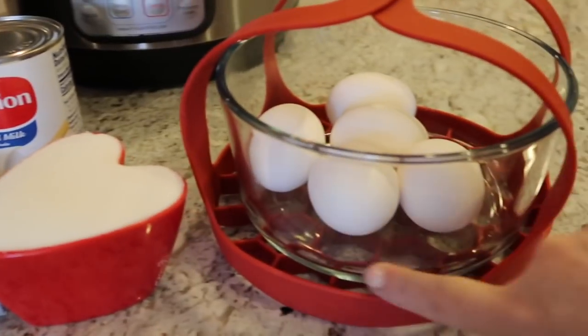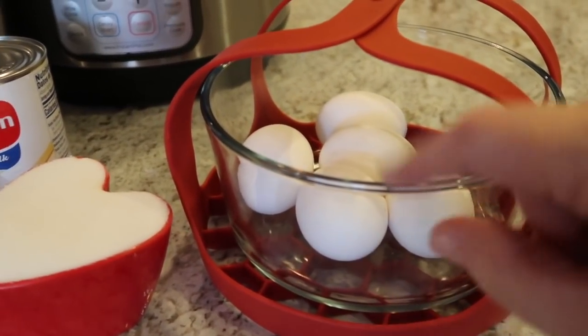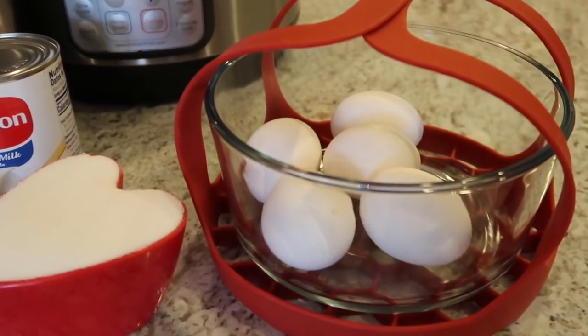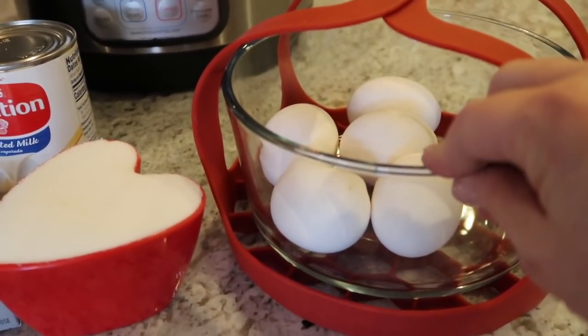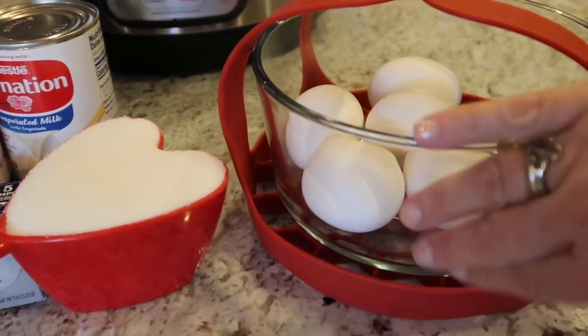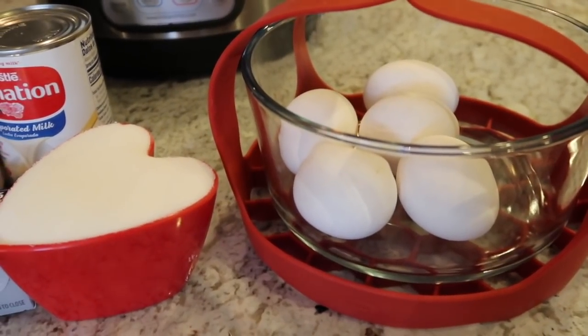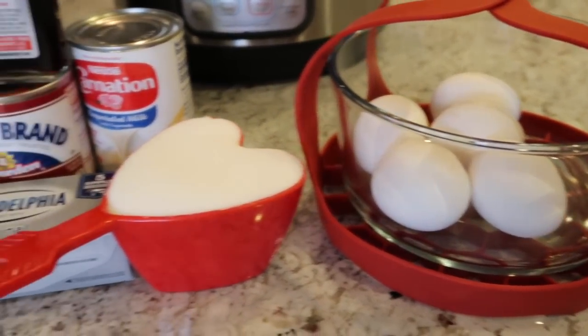The first step is we're gonna make the caramel that sticks around this glass Pyrex bowl, which is heat safe. Make sure whatever bowl you use, first off it will fit in your instant pot, and second off it is heat resistant, because you're gonna be pouring very hot caramel that's gonna stick to the edges, which creates that yummy caramelized texture on the outside of your flan.